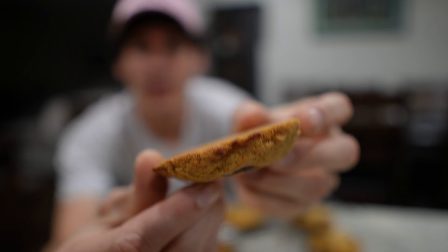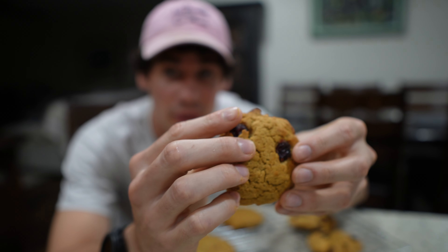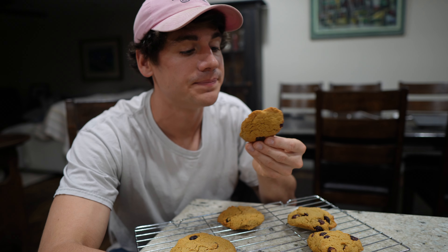It looks a little brown on the edges, so I'm going to go ahead and take it out. It looks really smoky in there. Oh yeah, they're perfect. I'm going to let these cool off for a bit.